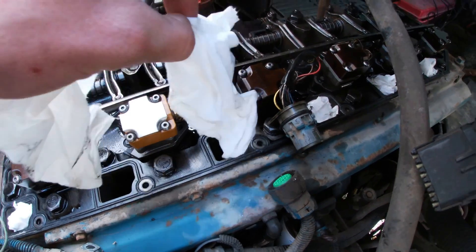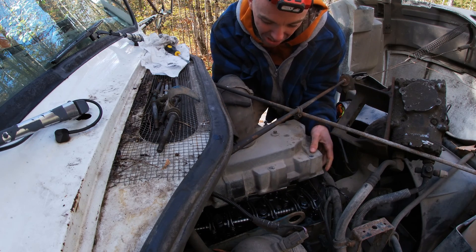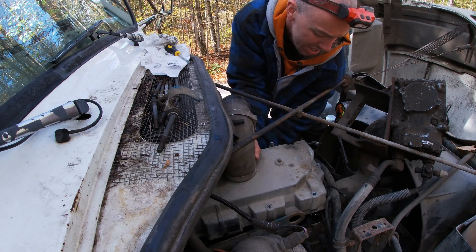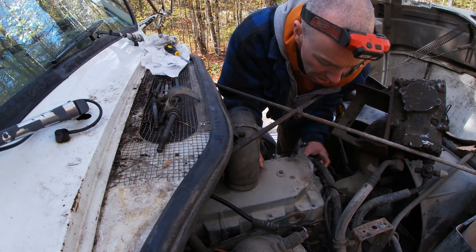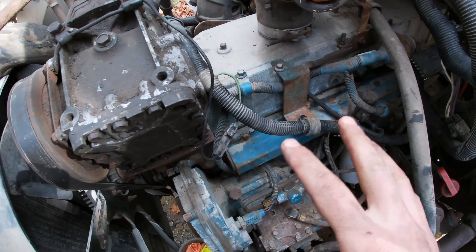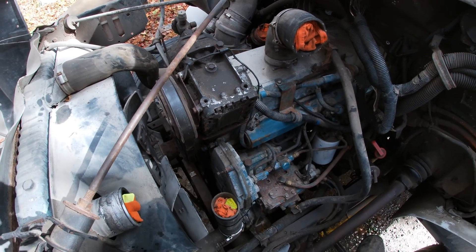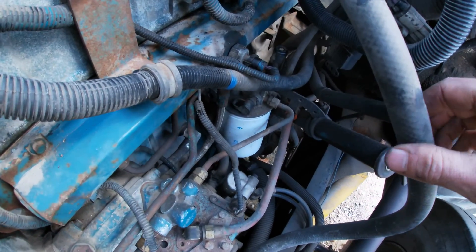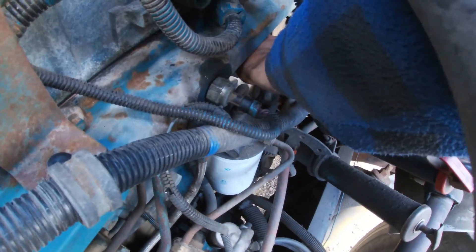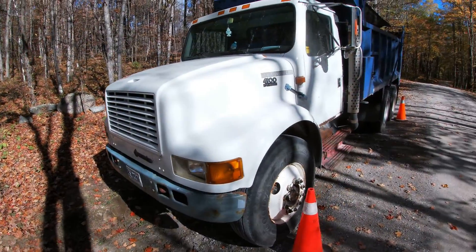Sticking the valve cover back on — it's a game of Operation getting this wiring harness plug up through here. Got the AC compressor belt tensioner back on, all the wiring situated back on there. Going to throw the intercooler pipes back on too. When I was at the diesel shop yesterday the guys printed out some things for me and gave me the priming sequence. This is the plunger for the fuel — you just got to keep pumping that until it gets hard.